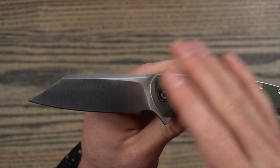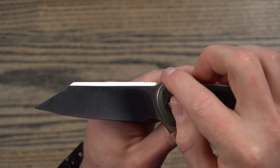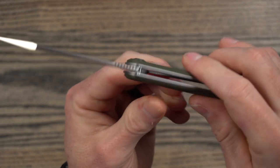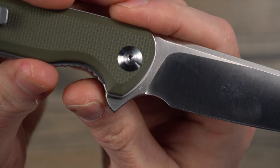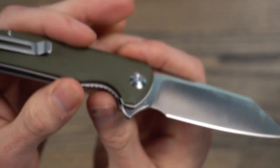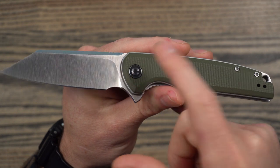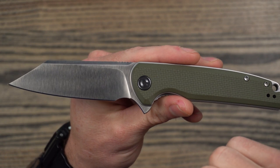The modified sheep's foot — or reverse tanto, whatever you want to call it — is really nice. I like this swedge they put on top. It also has a little bit of jimping on the spine and also jimping right there on the flipper. This is D2 steel, and looking at the markings, that's the only marking on the blade. One thing I really appreciate about Civivi is they don't go marking up their knives at all. They put their logo on the pivot, and I don't mind that because the rest of the knife is super, super clean — just that one small marking on the back.